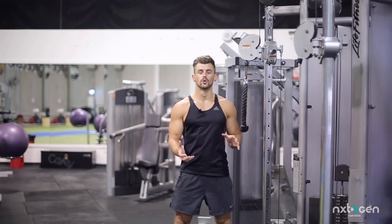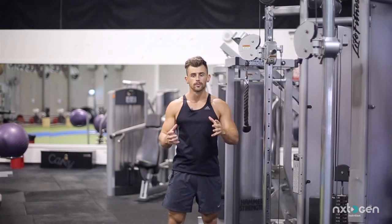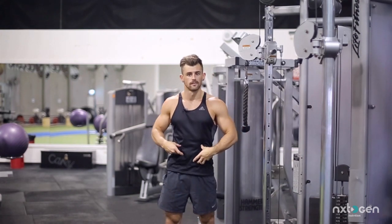Another really good weighted ab exercise here is cable crunches. I'm going to show you how to do them now. These are super important to get that nice, full top section of abs.